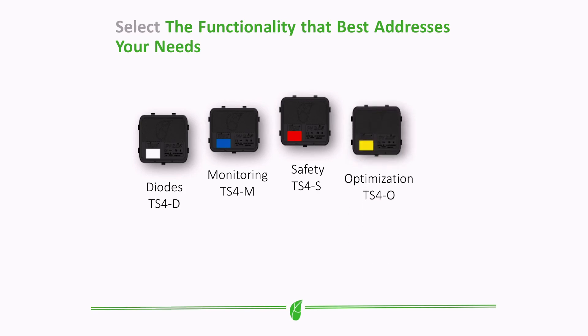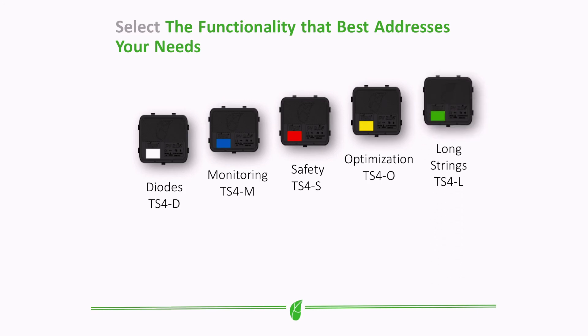The TS4-L is the first in the optimizing series — it includes panel-level monitoring, rapid shutdown, and panel-level optimization. Finally, TS4-A, unique to the smart module, adds all of the above plus a feature called longer strings. Tigo is really pushing the envelope. You've invested in your solar PV system on a fiscal and environmental level — let Tigo Energy do the hard work for you.